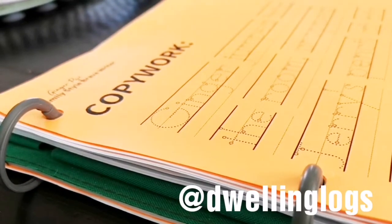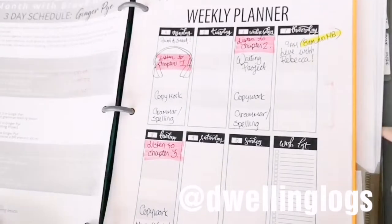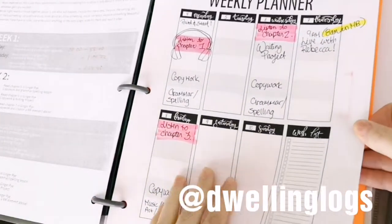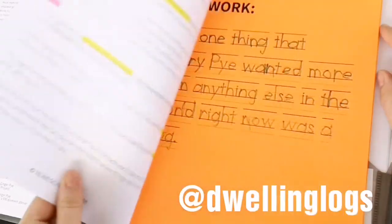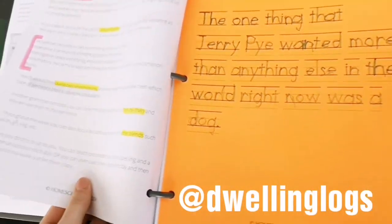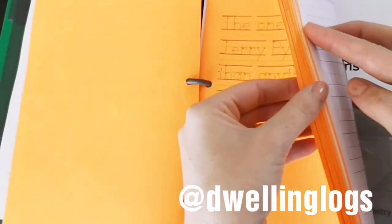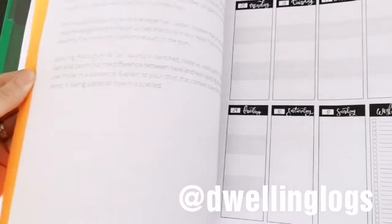Rebecca's course is amazing because she has all of your copywork pages ready for you and other pages that you can use to teach grammar. She has a weekly planner in her course and also a weekly schedule for either a three or a five day week, depending on how you use your Brave Writer. She's got instructions all throughout for different ages, including the Jot It Down stage for the little guys, which I use.